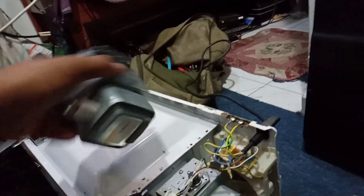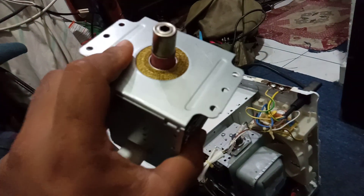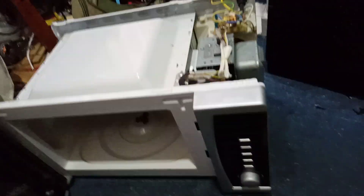But in this microwave, I found the problem was the magnetron. I checked it and it was spoiled. So after I changed the magnetron, let's see the result.